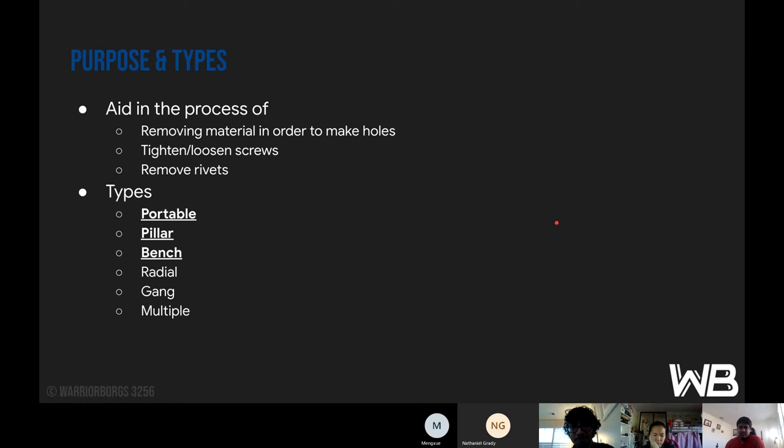Moving on to drills. Drills are used for removing material to make holes, tightening and loosening screws, and removing bolts. The types of drills include the portable drill, the pillar drill, the bench drill, the radial drill, the gang drill, and the multiple spindle drill. The main ones we use are the portable, the pillar, and the bench drill, and we'll go over all of these shortly.